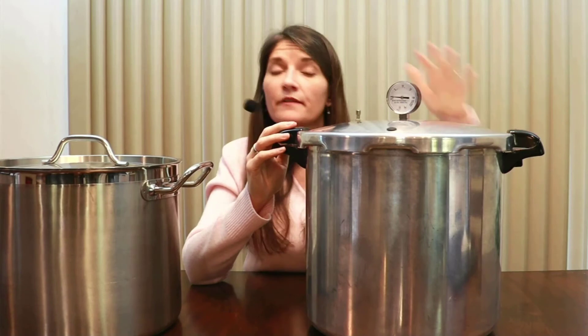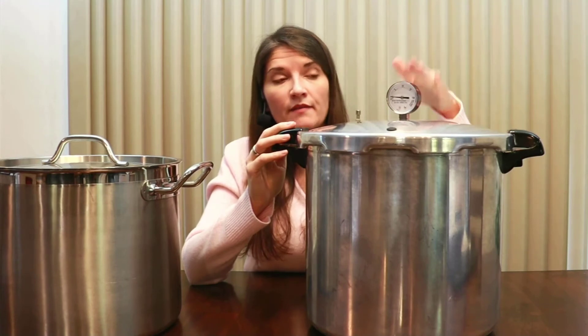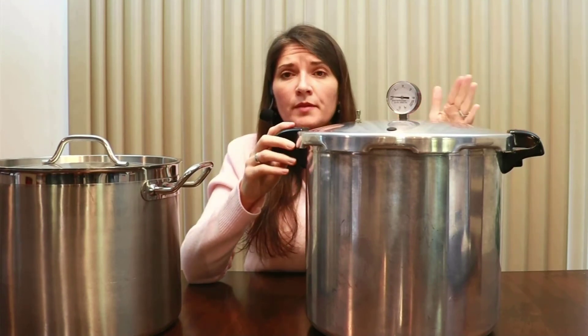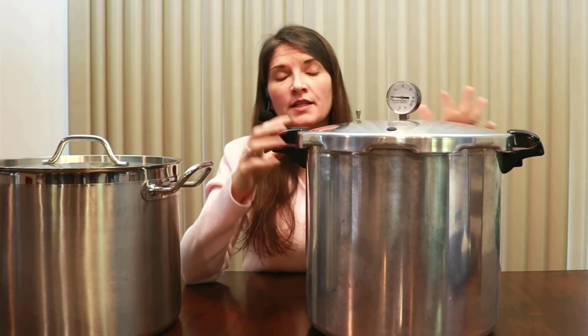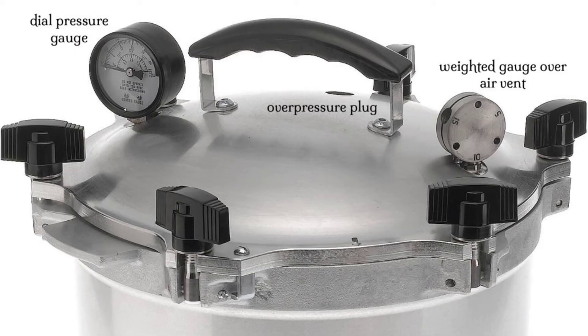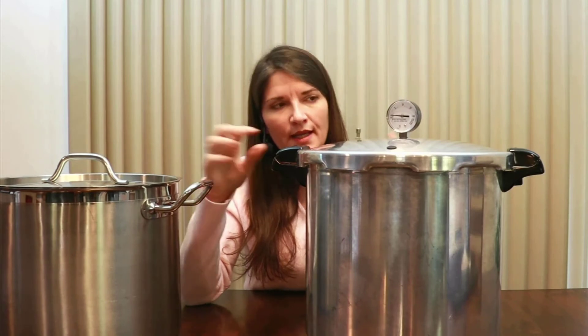With pressure canners that have dial gauges specifically, you want to get them tested to make sure the pressure shown on the gauge matches what's actually inside. In most areas you can go to your local University Extension Office — in Wisconsin it's the UW Extension — and they will test it for you. You can also send it to the manufacturer. If you have a weighted gauge, you don't need to test it because the weight never changes. Some canners have both, in which case you can rely on the weighted gauge.